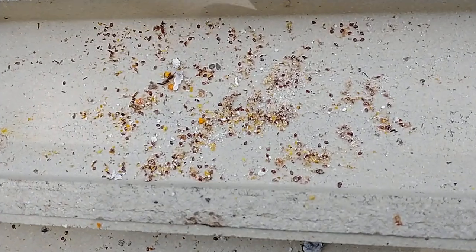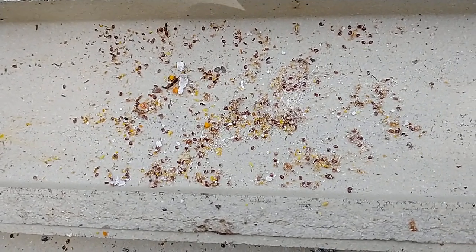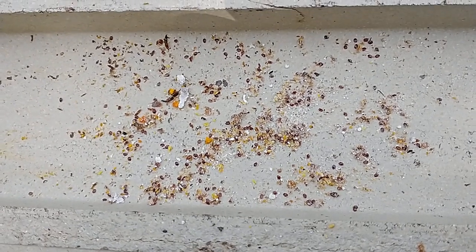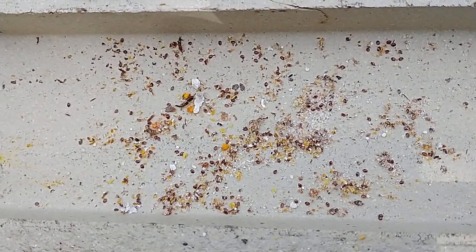The first treatment might have had half a dozen mites on the bottom board. This second one really had a bunch — can't even count them all.